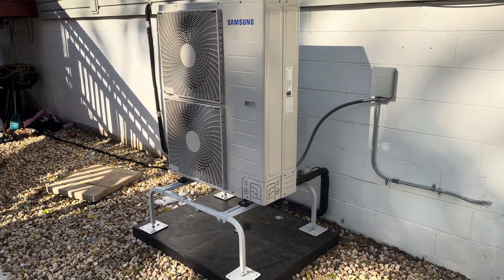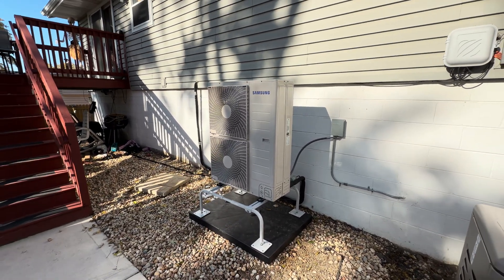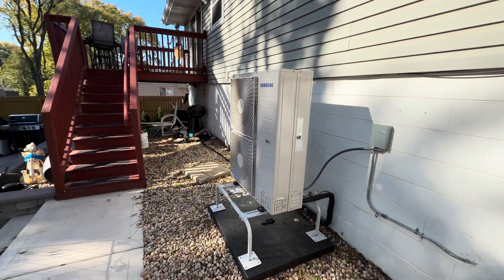This unit replaced basic old air conditioning that was sitting right here. It's substantially quieter — this is in the 50 decibel rating versus the traditional air conditioning that was 73 to 74 decibels.